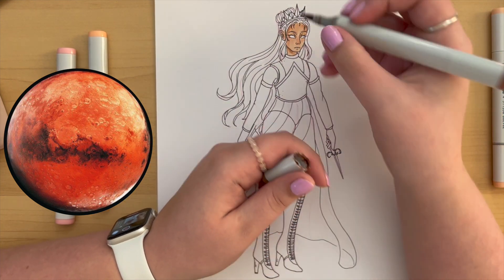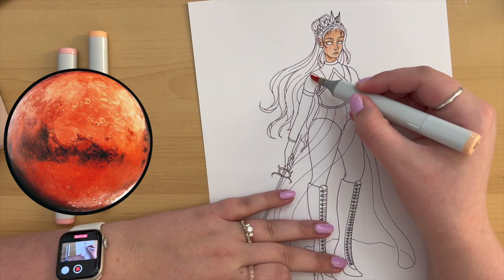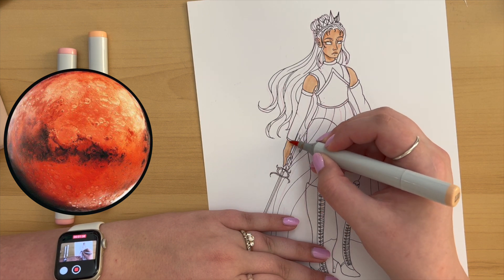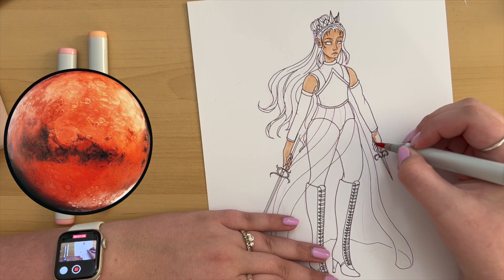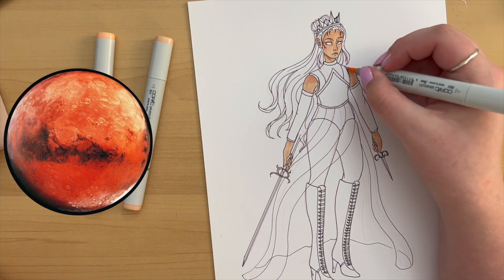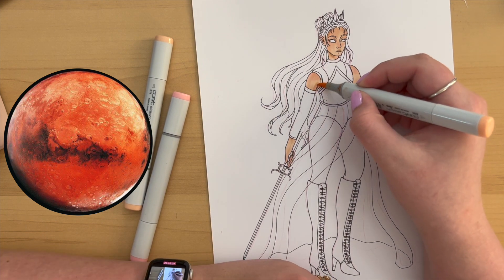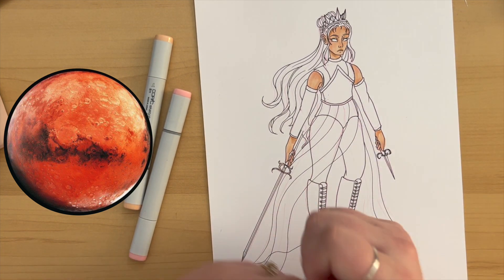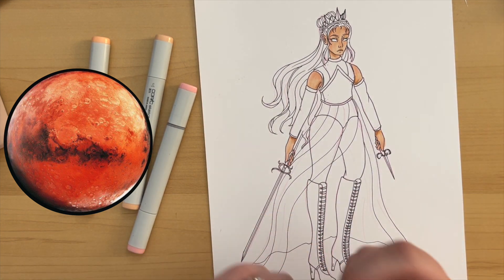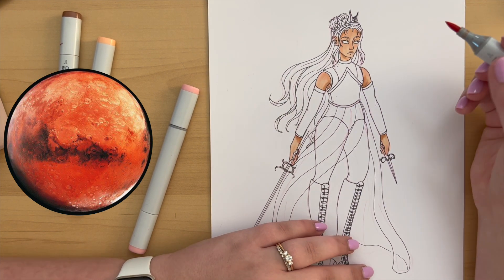I knew I wanted her to wear kind of a leather chest piece, but I couldn't figure out what I wanted for the bottom. At first I thought a short gladiator skirt, but they're all kind of goddessy so I wanted to make sure she still felt goddessy even though she'd be wearing fewer clothes. I think this one maybe fell a little flat.